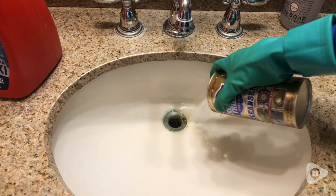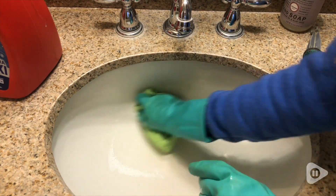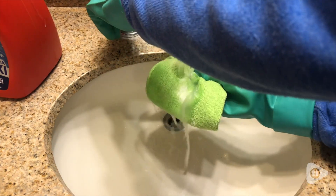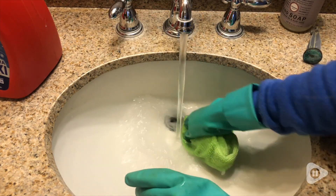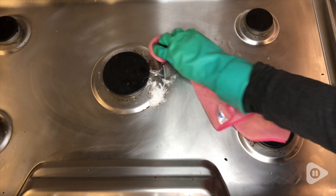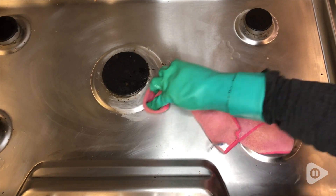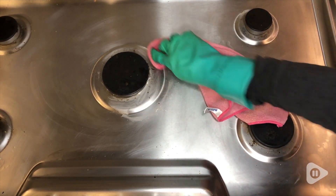Bar Keeper's Friend is a multi-purpose cleaner, meaning it can be used on various surfaces, so just make sure to read the instructions to confirm it's safe on the surface you want to use it. You can always try it out in a test area, and if it's something a little bit more delicate, maybe like stainless steel, you can use a softer cloth compared to a rougher sponge you might use on your sink or bathroom.